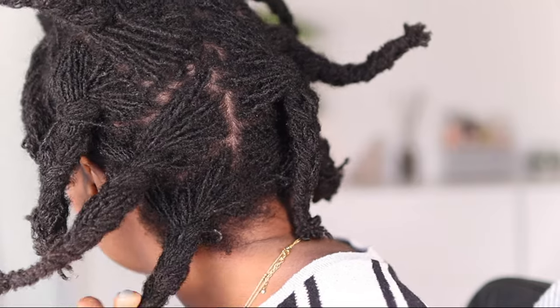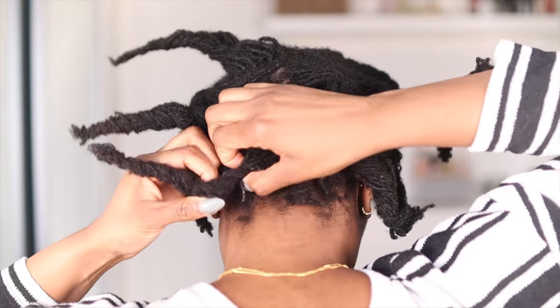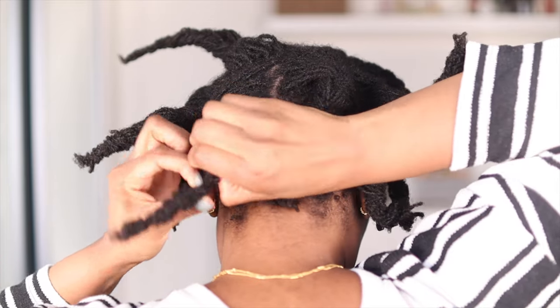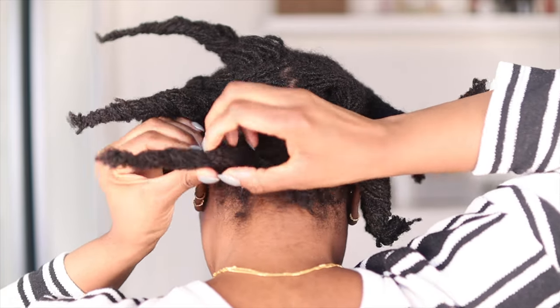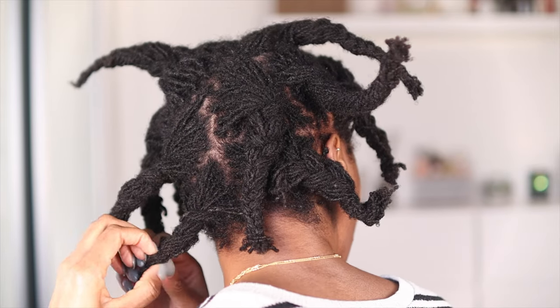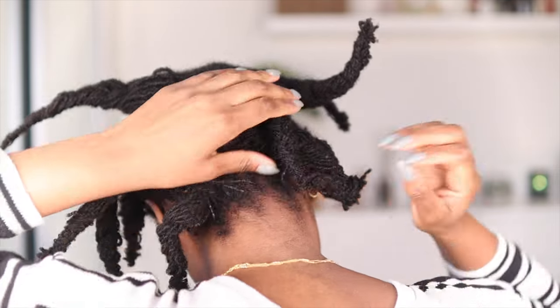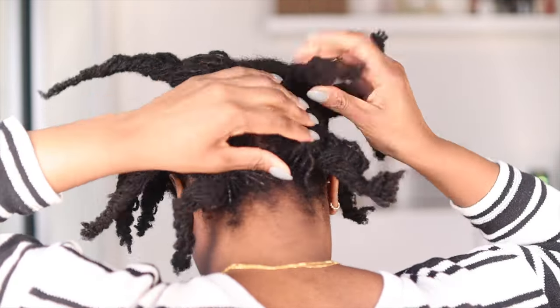The next step involves just loosening up your braid, specifically around the base but also throughout the length of your braid. This just helps during the washing process to make sure that the shampoo can run through your hair and scalp easily, so that's what I'm doing now.